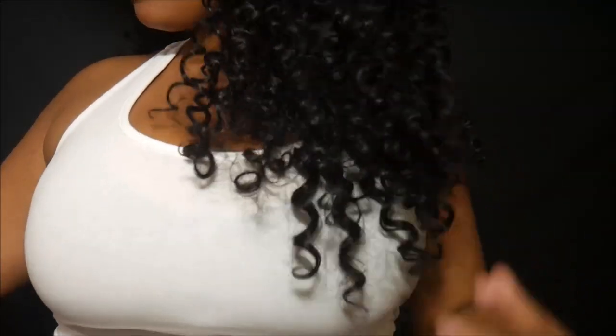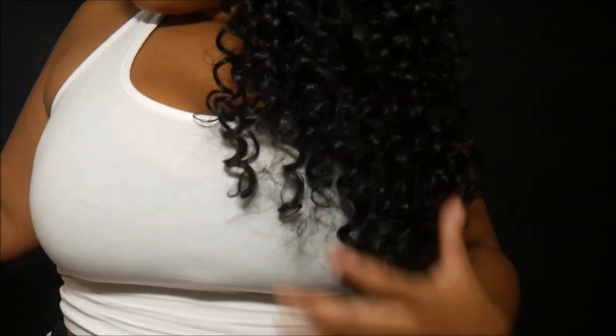Alright y'all, I finished crocheting the hair. I used all four packs — this is what the hair came down to. I didn't end up cutting any of it.